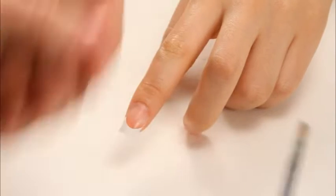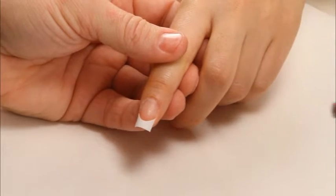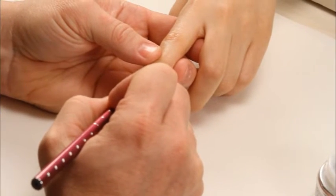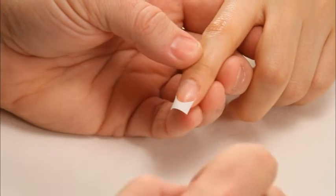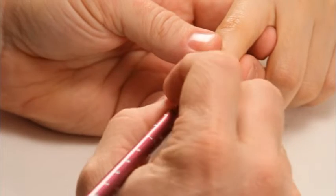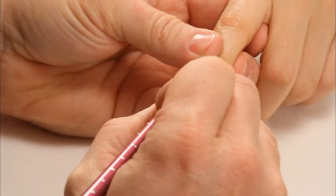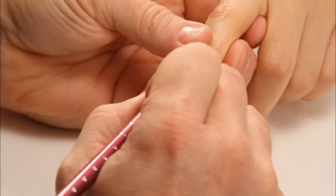I'm going to be using a size 6 gel brush with my clear sculpting gel to build the nail. I'm going to come in at the stress area, bring it to the free edge, and then bring pink to the cuticle up to the stress area. I'm starting with my clear, allowing my brush to float in the product with light brush strokes, not lifting the brush.